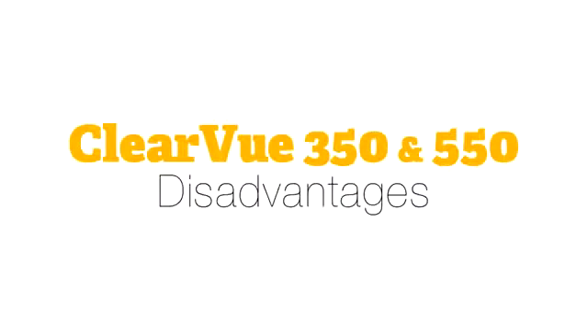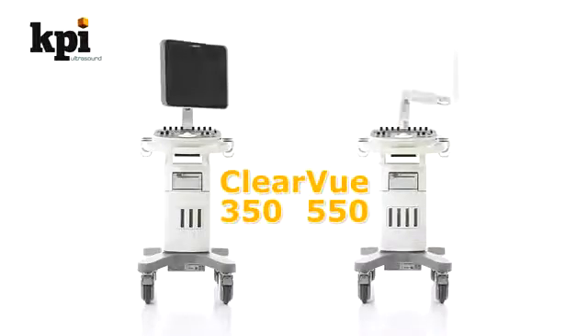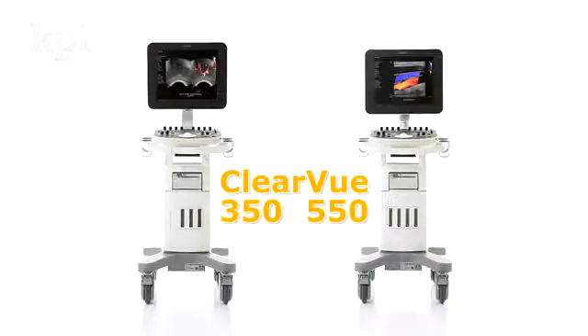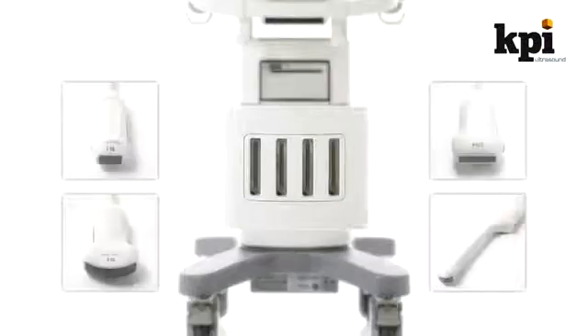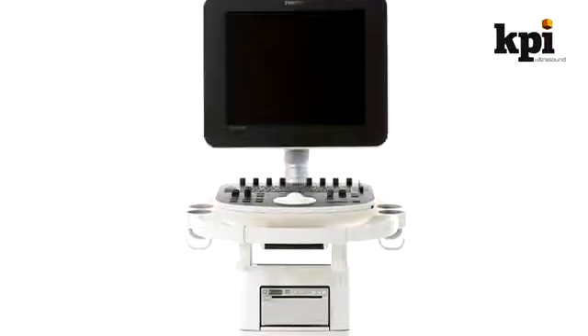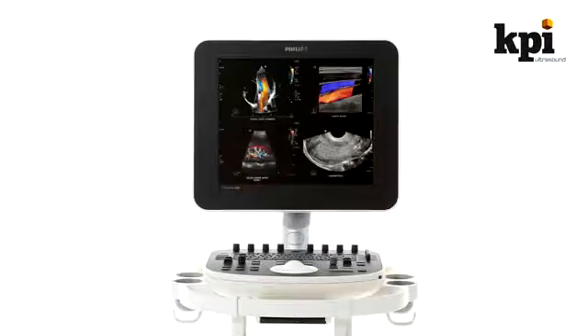The Clearview 350 and 550 Disadvantages. One of the few disadvantages of the 350 and 550 is the lack of a height-adjustable keyboard, although the monitor is height-adjustable on both the 350 and the 550. The area available for peripherals is also very small due to the tiny size of the machine. Though there are only four probes currently available for either machine, the extreme image quality and versatility of these probes makes up for it. 3D is only grayscale and 4D is not currently available, but Philips promises to offer them in later revisions in coming years.